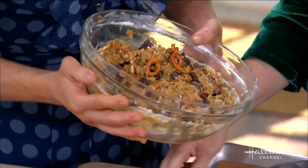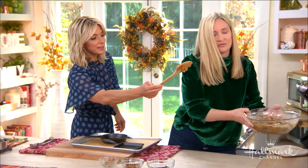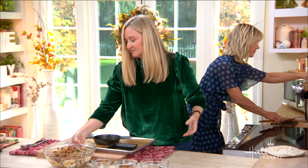Have you ever seen cookie dough so delightful? I think not! You want to see the cookie dough? Here you go. Take the spoon — take the spoon — there you go.